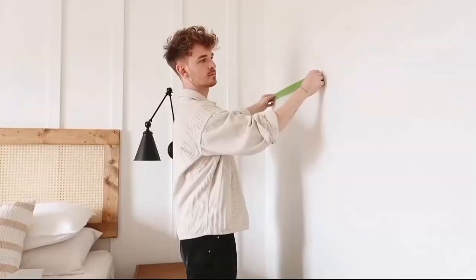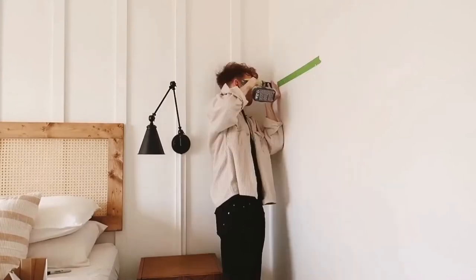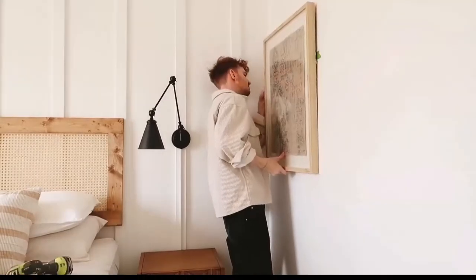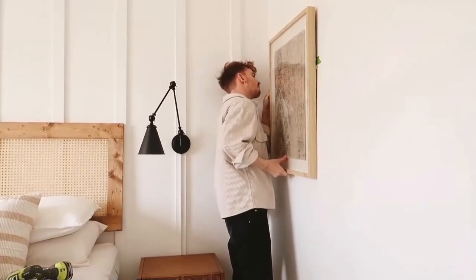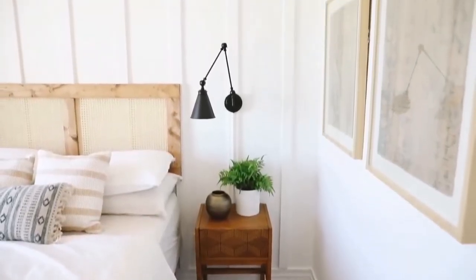Most of the time when there are two picture hangers, it means the piece is on the heavier side or larger and needs the support of two nails. Using this process also makes it a lot easier to hang solo. I'm able to hang things up super easily using that tape method — it's something to keep in your back pocket next time you're hanging a mirror or a large piece of artwork.